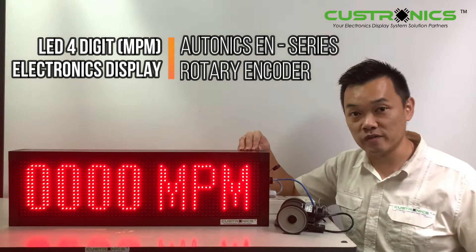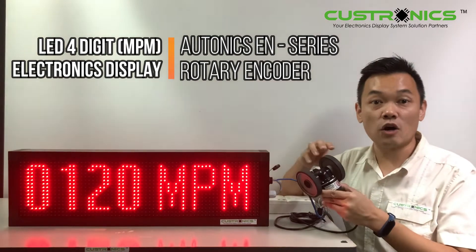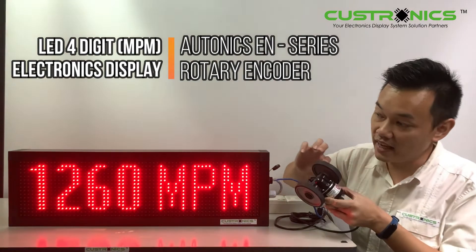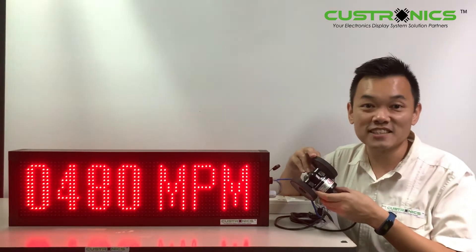Today we have a privilege to introduce you the wheel encoders made in Korea. This is an Autonix brand, ENC series — wheel-type incremental rotary encoders.